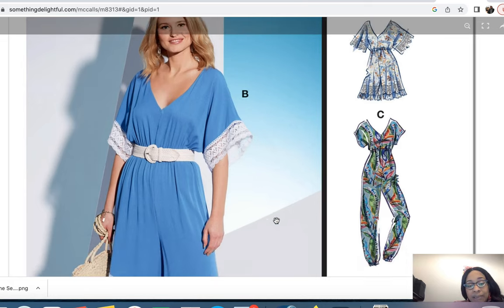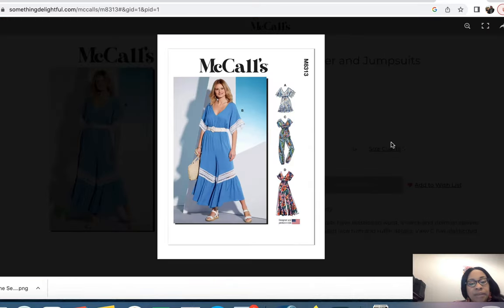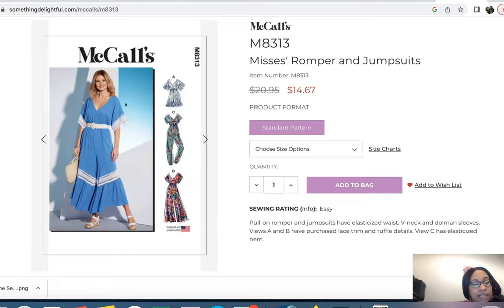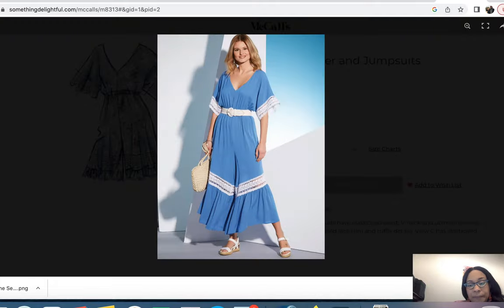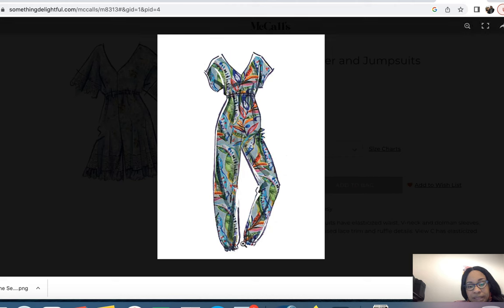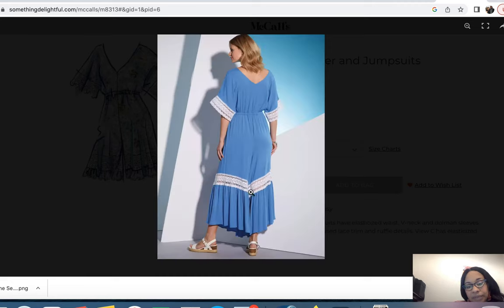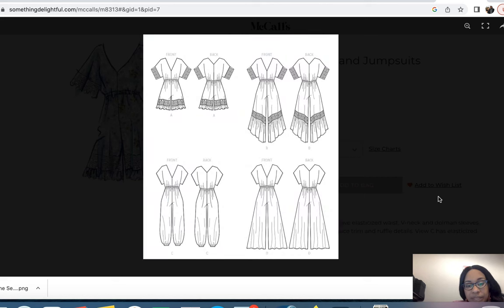It's a really cute and quick option especially with the lace detail. The only concern outside of wanting to add a zipper is that it's cut low and I'm busty, but this could be a great vacation option. It's nice and flowy — I prefer a flowy leg because it helps balance out shaping, which is another reason I've looked at this pattern.